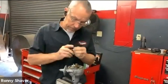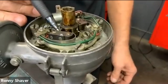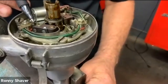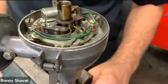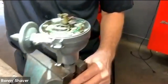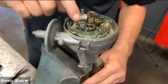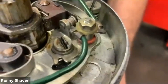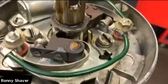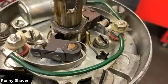This is a cam lobe, this is the point, and this is the rubbing block I was talking about that will wear down. As the engine's turning, you can see the points open and close — boom, boom, boom, boom. If you look at these points closely, they're pretty charred looking in there.